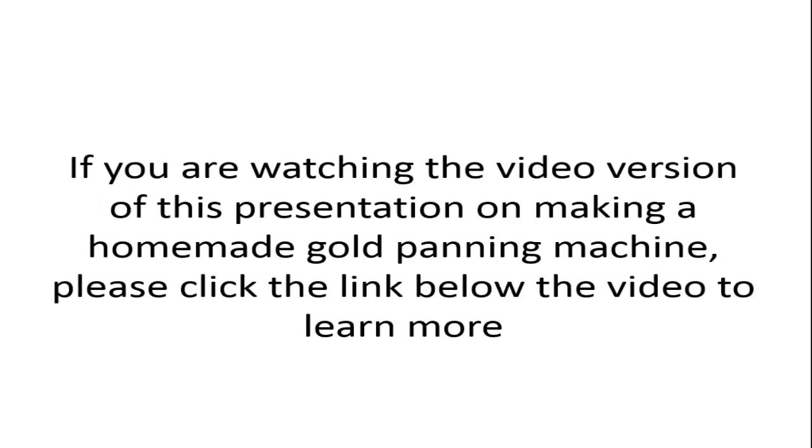If you're watching the video version of this presentation on making a homemade gold panning machine, please click the link below the video to learn more.